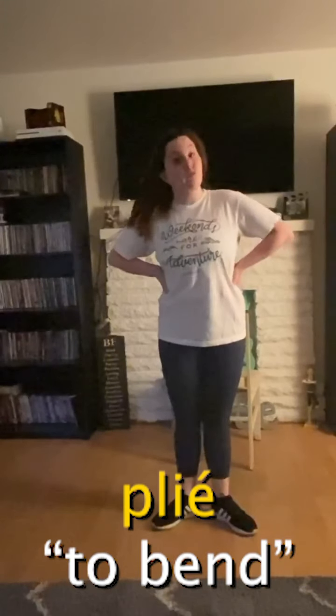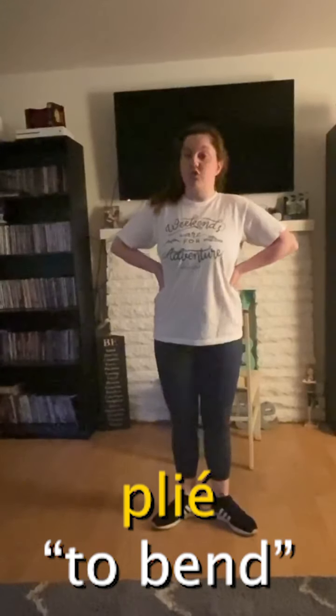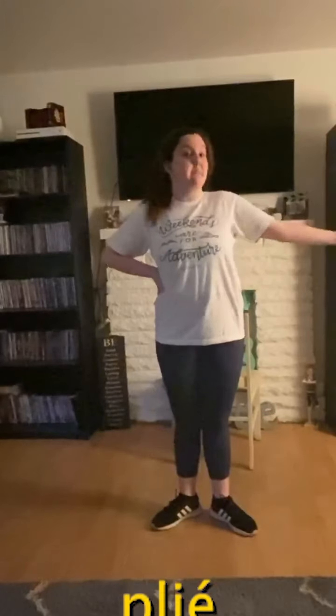Hey guys, it's Sarah and today we're going to be working on some ballet. We're going to be doing a plie warm-up. Plie means to bend. We're going to do demi plies, which are small bends, and grand plies, which are big bends.